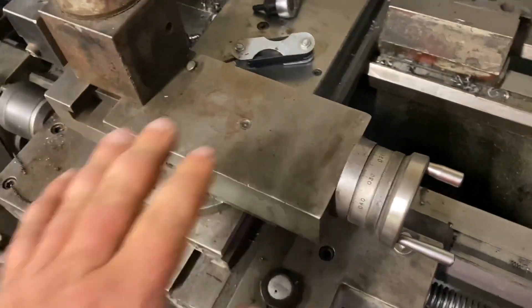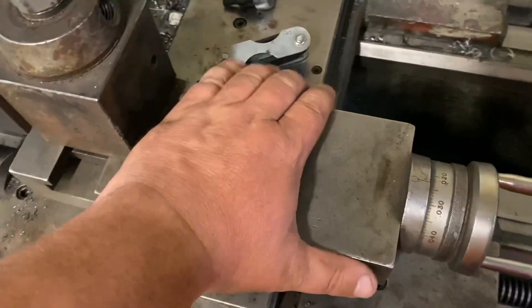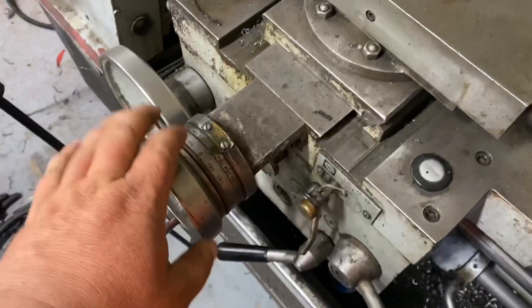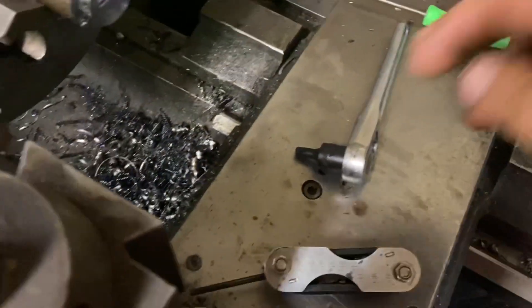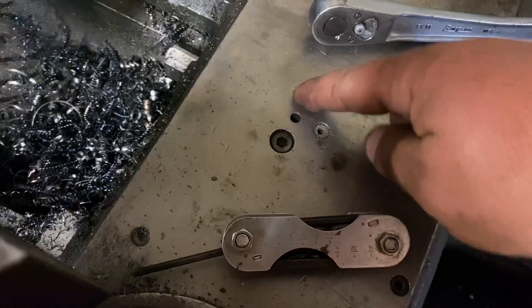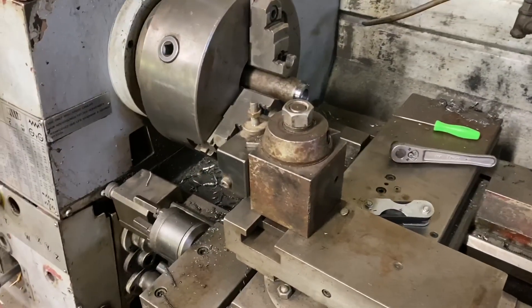If you have excessive slop in this and you go to cut, this will actually move a little bit, so you want to keep that adjusted nicely. That's all there is to it — just a little set screw, loosen off that retaining screw, adjust, and snug it back up. This is Adam from Small Town Machine Shop. Please comment, like, and subscribe. Thanks for watching.